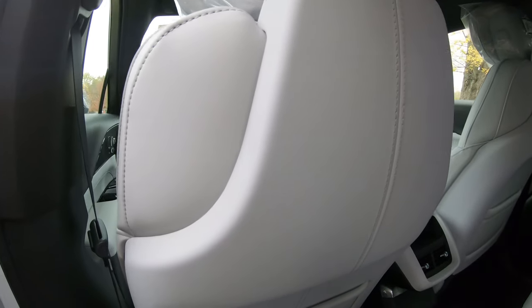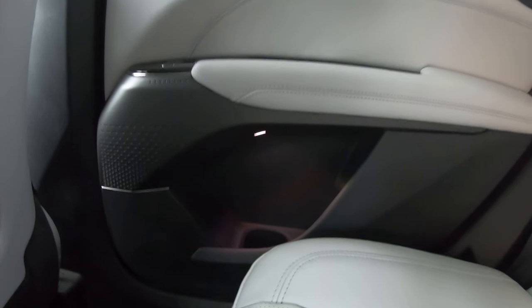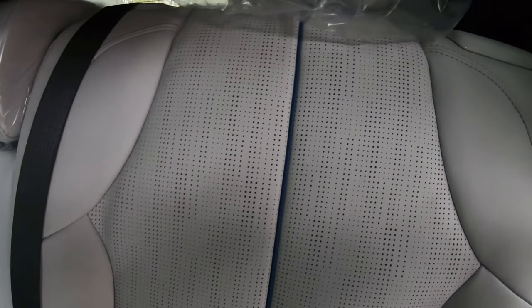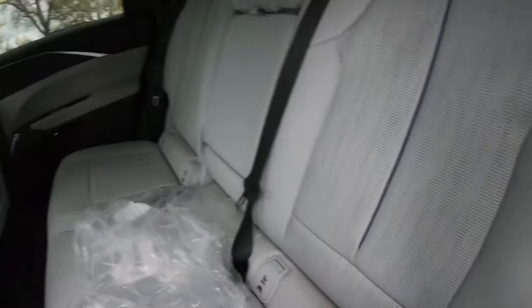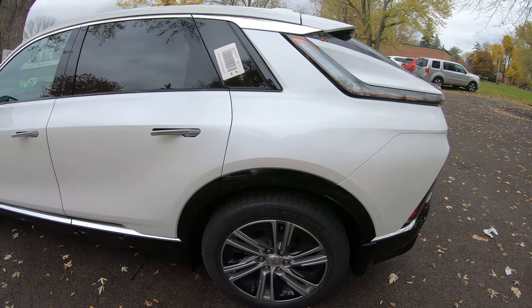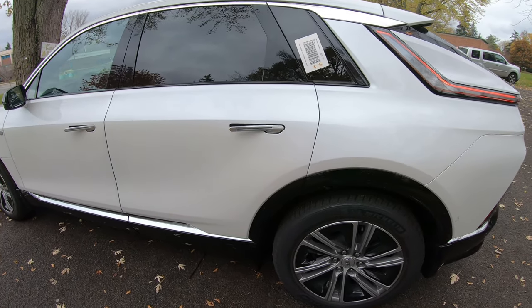You've got a massive panoramic sunroof which I'll open in just a second, and ambient lighting in the back. The interior color is Sky Cool Gray with Santorini Blue - I think they made an excellent choice. The charging module is 11.5 kilowatts. This is an all-wheel drive model and you're not going to believe how fast it is - it goes from zero to 60 in 4.8 seconds.